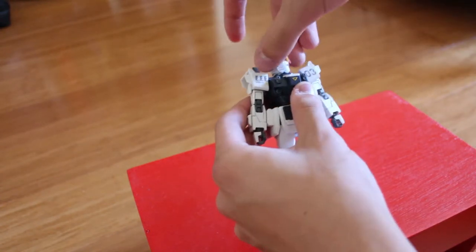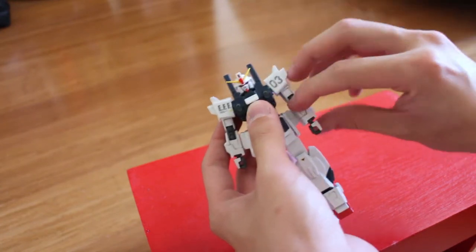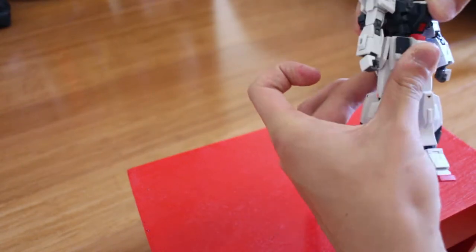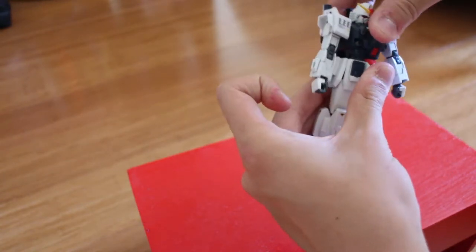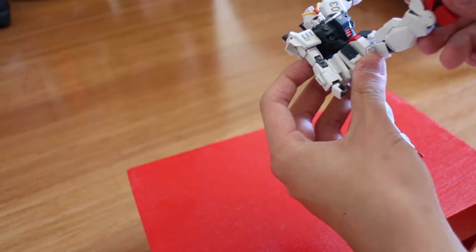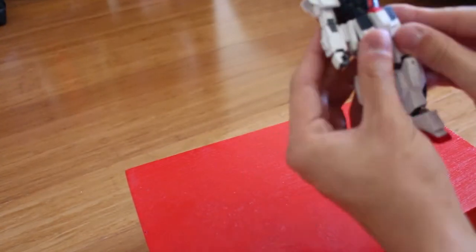Starting with the head — front, up, 360 degrees, no problem at all. The shoulder can move 360 degrees, and the arms can go up very well. The hands use a double joint so you can achieve wide dynamic movements. The waist can twist close to 90 degrees, and tilt front and back about 30 to 40 degrees. The side skirts are movable, and the front skirt is an individual piece, so you can achieve good leg clearance. The legs are really bendable — you can kick up without it falling off, very stable movement.